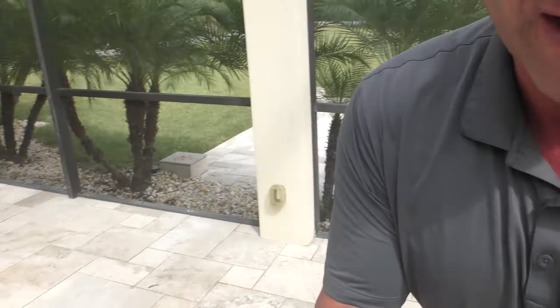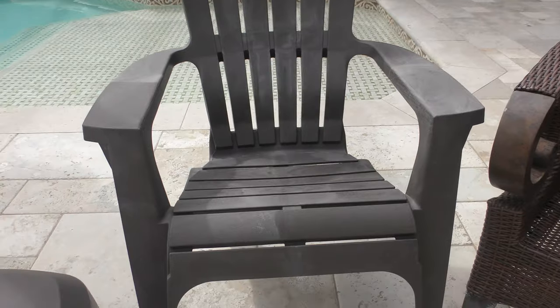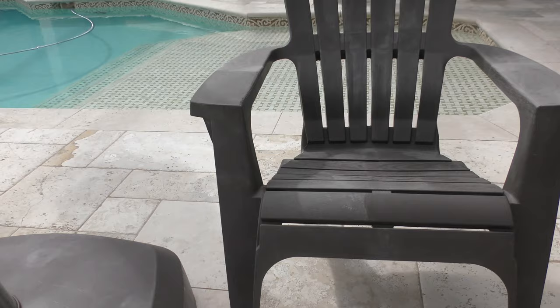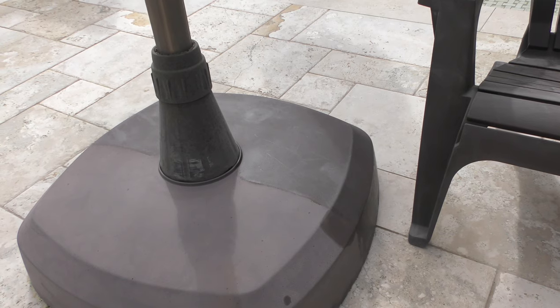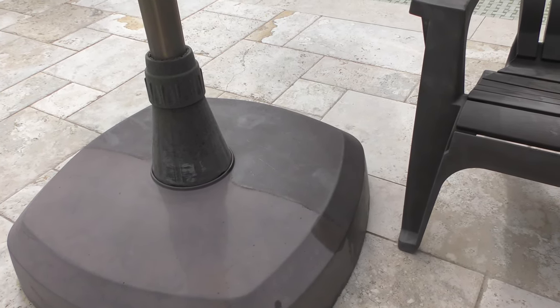We're going to shoot this video. I'm going to show you guys on this faded chair how it works. I've got a 15-year-old umbrella next to it. You can see the side we did with the Dura-Coat X and the side that hasn't been done. That's been there for over a year, and you can see how much it's darkened it.